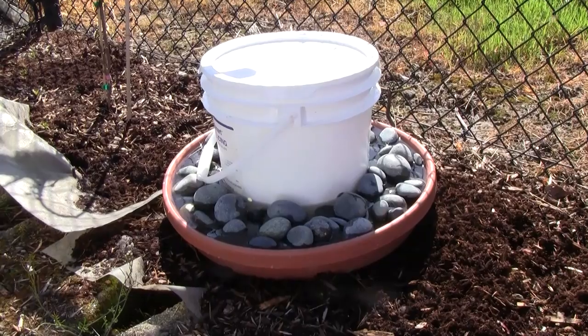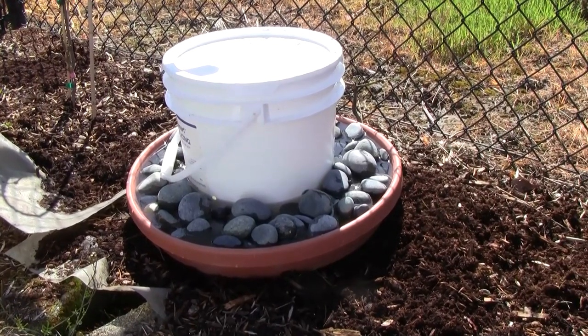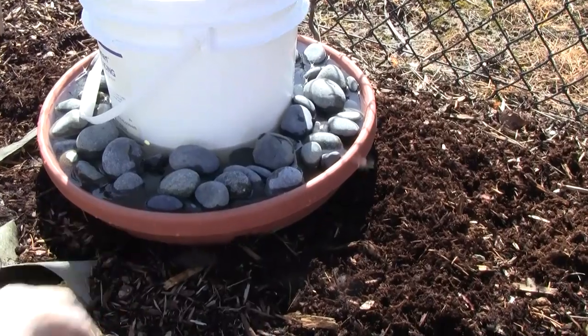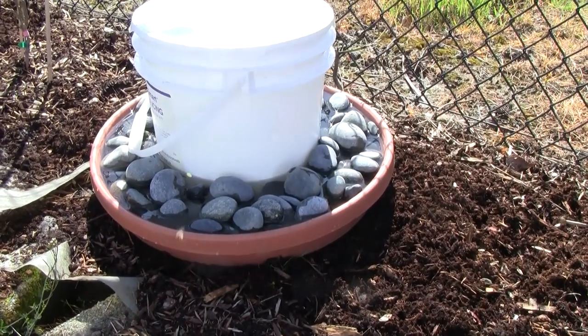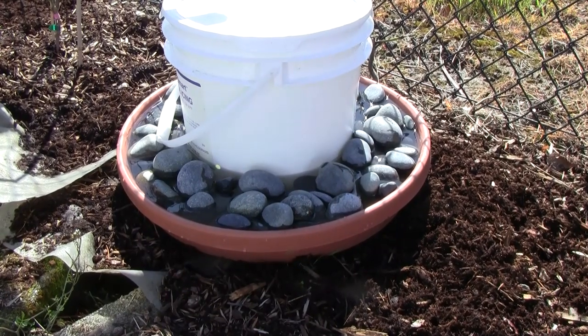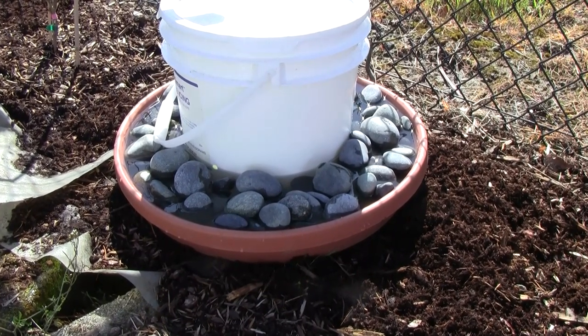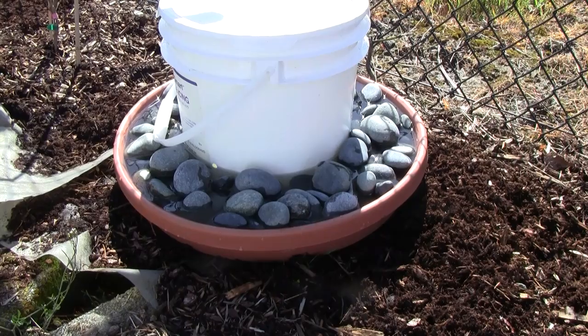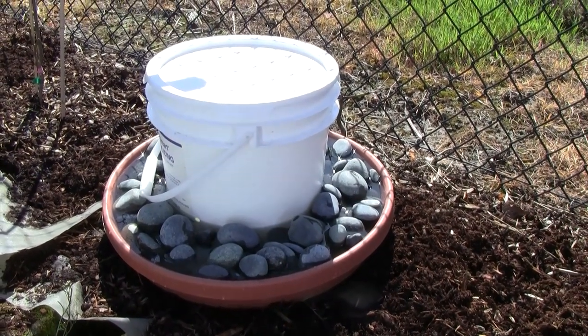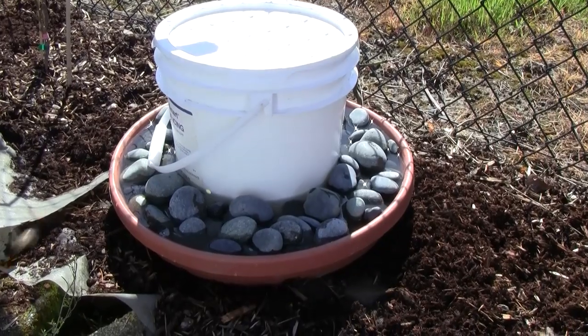this size costs about $70, so instead I just made my own. This is a plastic tray for a terracotta pot — cost about $10. The rocks cost about $5 for a bag; I ended up using the whole bag, which surprised me. And then just a free icing bucket — this is a three-gallon bucket I picked up from the store.